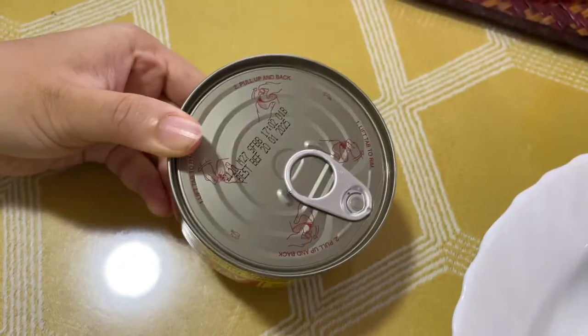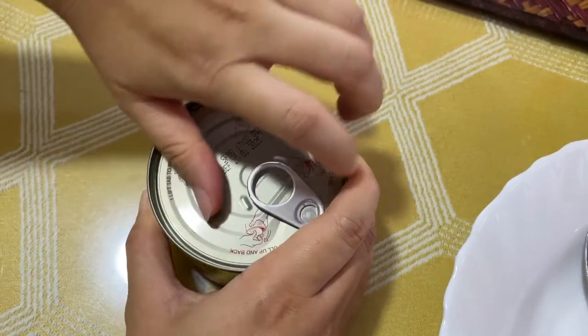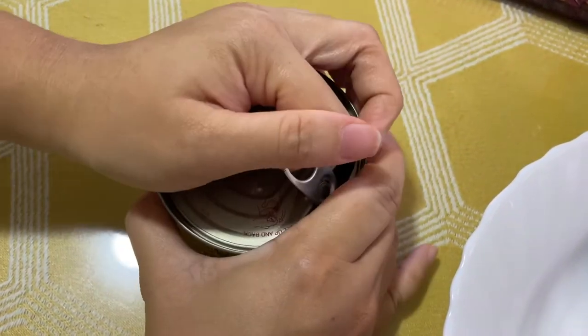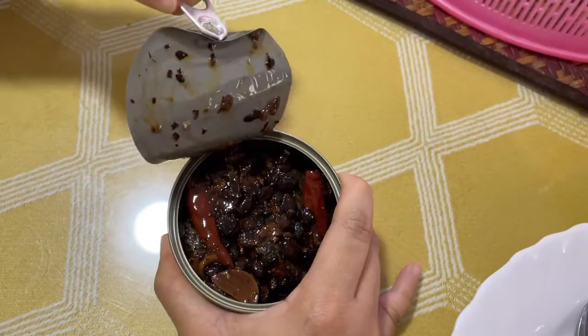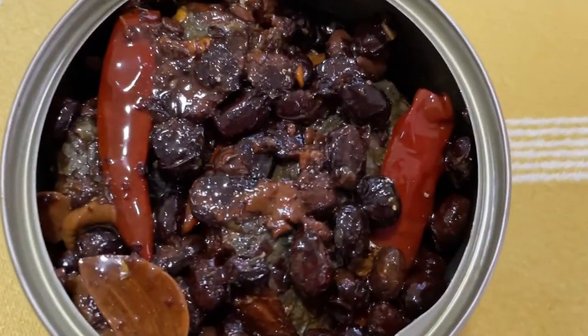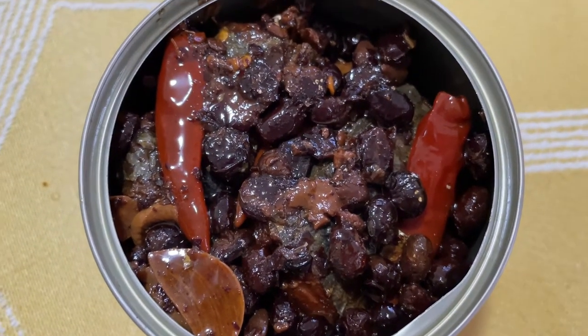So now I'm going to open the can. You can see that this is how it looks like. It has a chili inside as well as the fish and the beans.